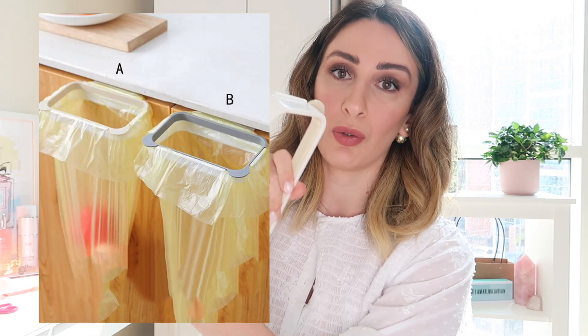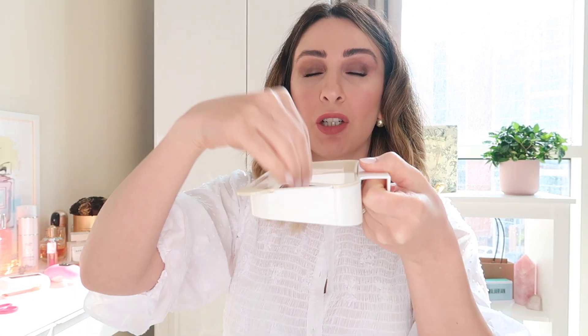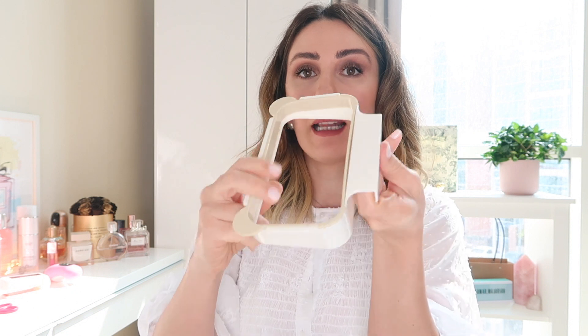This next item — once I open it you'll see what it is. Basically, you place this right under your sink. So let's say you're peeling potatoes, tomatoes, or doing anything in the kitchen and there's trash — you just hang a bag here and all that trash can go there. I found it very useful for the kitchen, and I'll try it and let you know what I think.